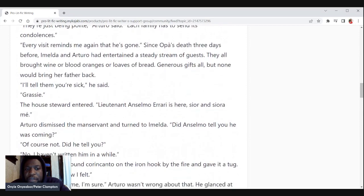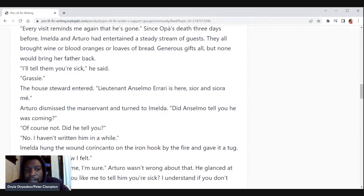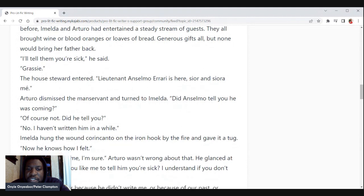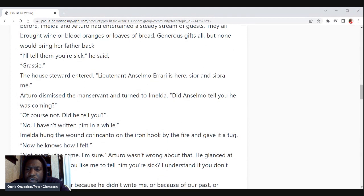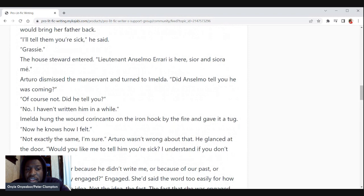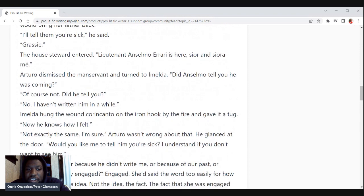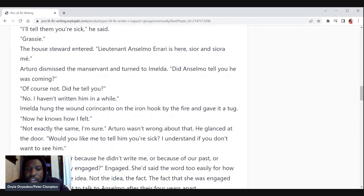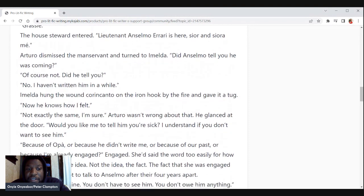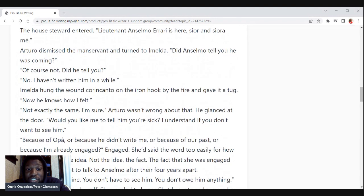'I'll tell them you're sick,' he said. Grassy, the house steward, entered. 'Lieutenant Altsama Arai is here, sir and siora.' Arturo dismissed the manservant and turned to Amelda. 'Did Anselmo tell you he was coming?' 'Of course not. Did he tell you?' 'No. I haven't written him in a while.' Amelda hung the wound thread on the iron hook by the fire and gave it a tug. 'Now he knows how I felt.' 'Not exactly the same, I'm sure.'